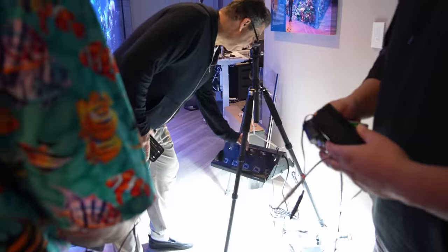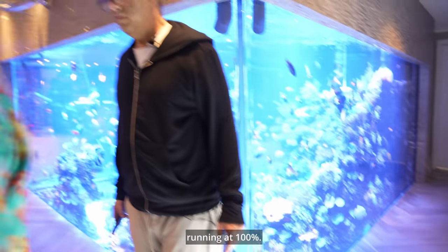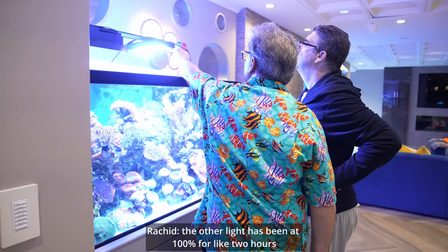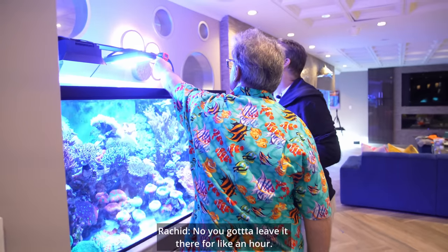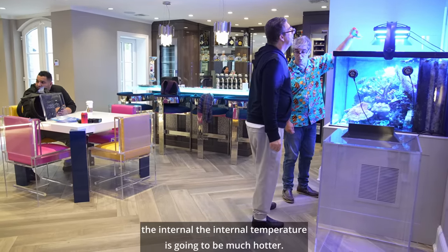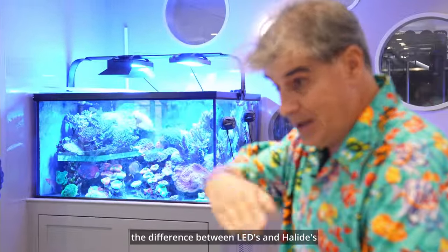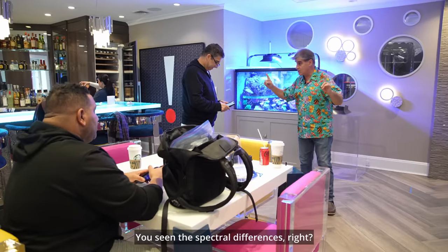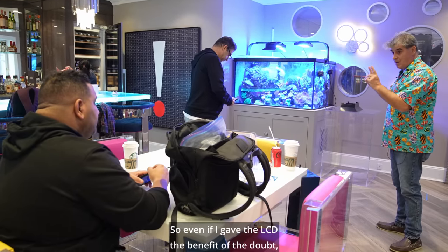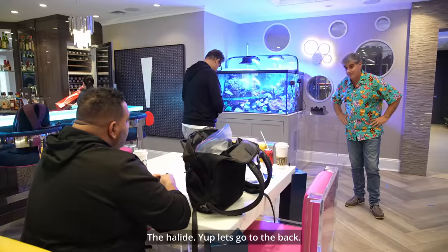And by the way, Andrew, put your hand on that halide. Touch the ballast, Andrew — 118, 117. Okay, now let's find an LED fixture running at 100% — 100% for almost two hours. Yeah, 111. We're already up to 112. So, for example, that's just the external temperature. 112 — the internal temperature is going to be much hotter. Here's the thing: just from what you've seen from the initial quick testing, the difference between LEDs and... I want to see the radium 20K. I want to go to the clam tank. You've seen the spectral differences. So, even if I gave the LED the benefit of the doubt, if I took all of that other energy that you've seen, which one's putting out more radiant energy? The halide.